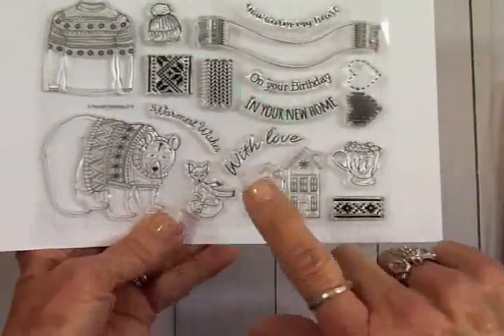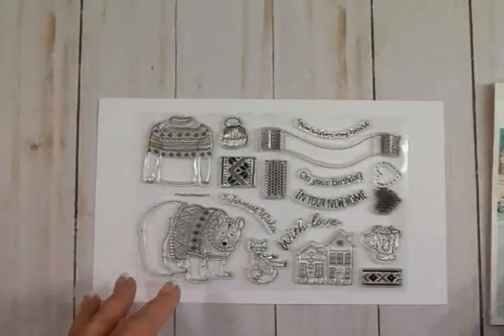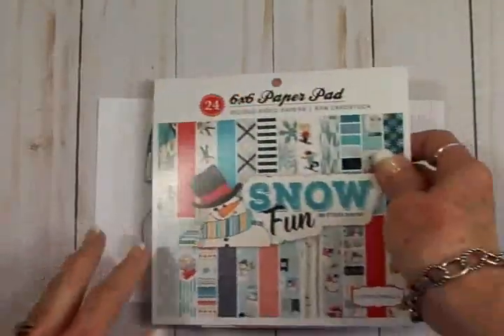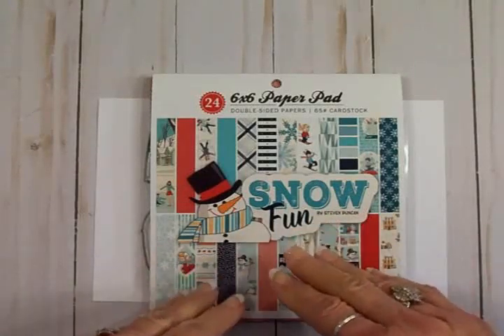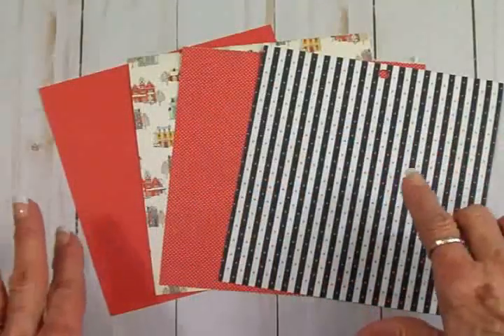We're going to be using these two little houses on this card today. I'm going to pull out some papers from this pack, get these little houses stamped, color them, and put together a really quick New Year's card. Meet me back over here in a second!